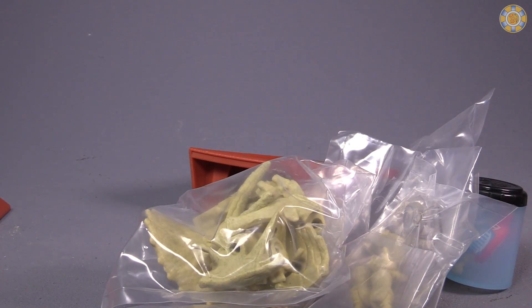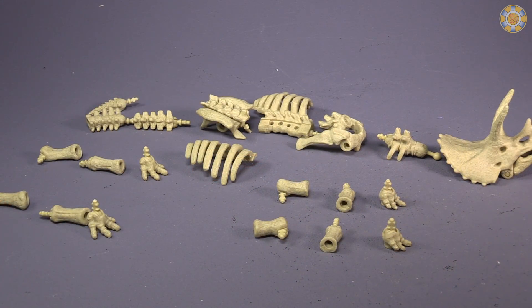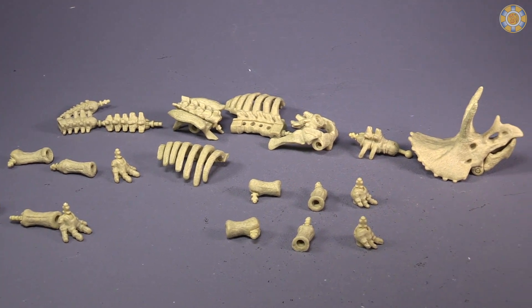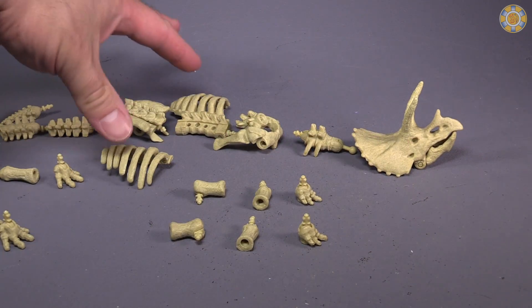There are also six bags of dinosaur parts. The Triceratops comes with 23 different dino pieces, and I've got things lined up from the skull to the tail, including the rib cages.